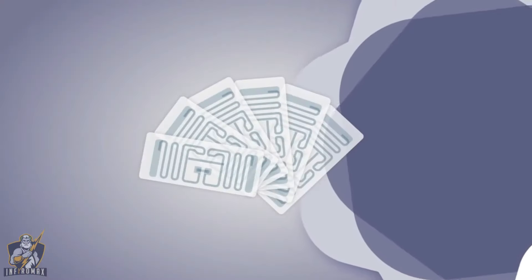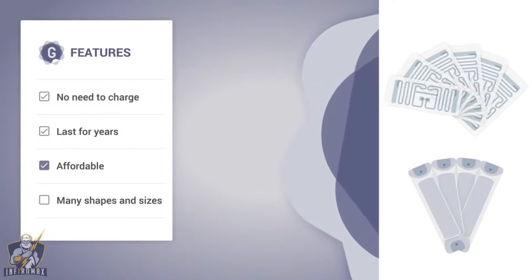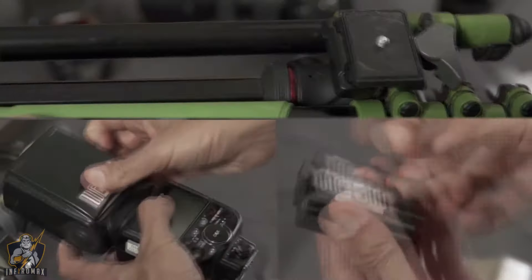We chose to use RFID stickers and tags because there's no need to charge them and they last for years. They're also super affordable and come in many shapes and sizes, so you can tag all of your gear — all of it.